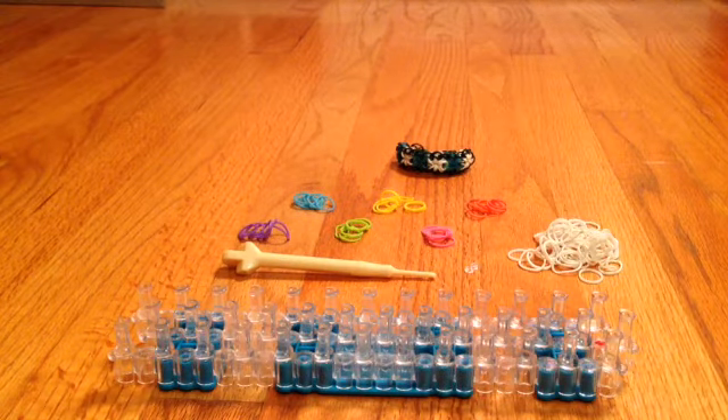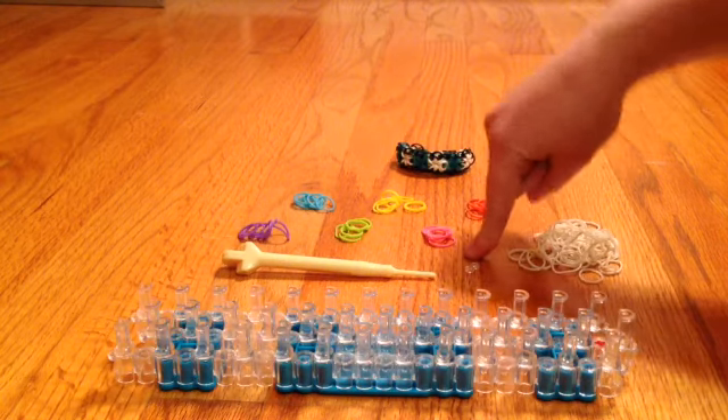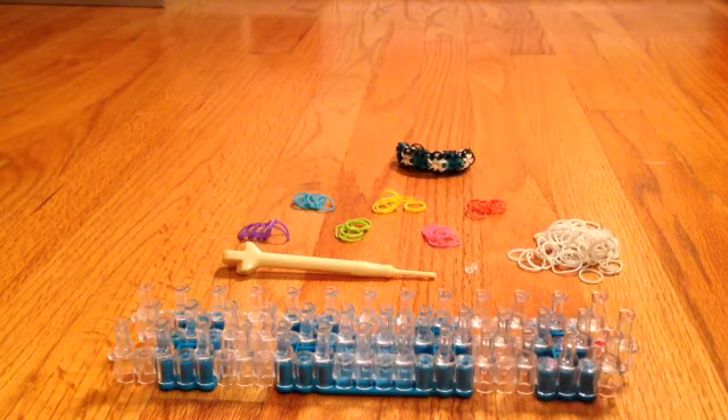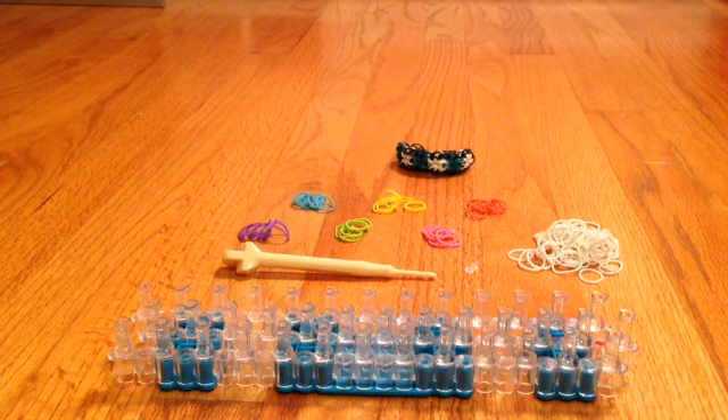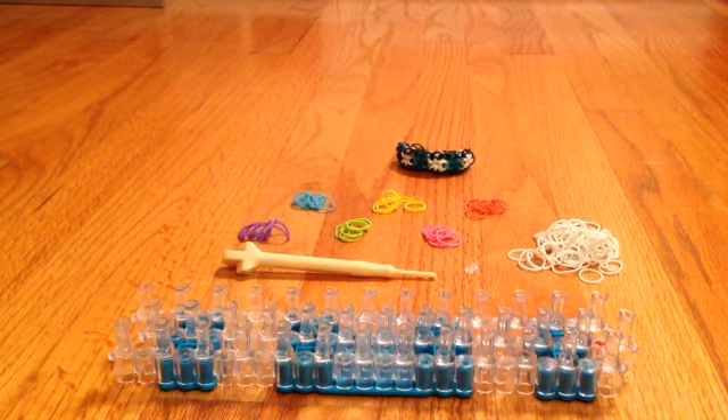The things you're going to need are your rainbow loom, your hook, and some sort of closure. I'm going to be using my S-clip today. You're going to need at least two to three colors of bands, but I'm going to be using seven colors of bands. I'm using white for my border and assorted colors for my Starburst.